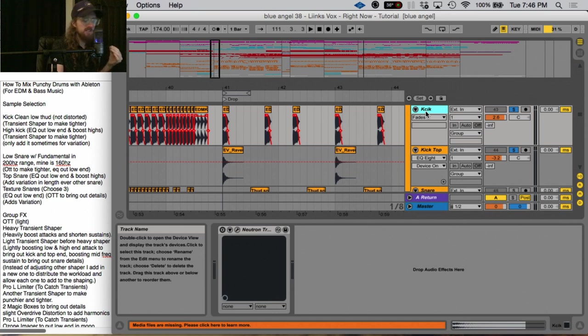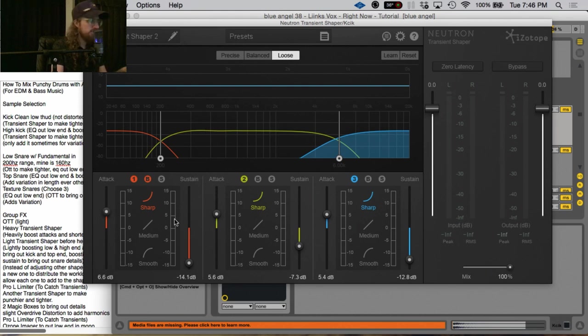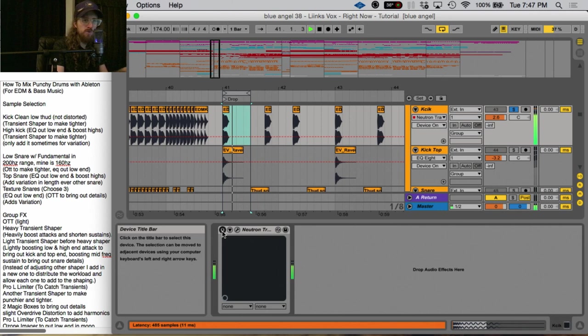Next, to help beef these up I wanted to use some transient shaping. My favorite transient shaper at the moment is the iZotope Neutron transient shaper because it's multi-band and it works really well. Here on the main kick I'll turn it on — I've boosted the attack of the low and turned down the sustain, making it punchier and taking away the boominess. I'm basically upping the attack in every regard, then allowing more of that mid to come through by taking away less of the sustain. Here's before and after — you can hear a little bit more air and it's gotten a little bit tighter.